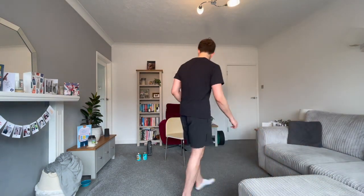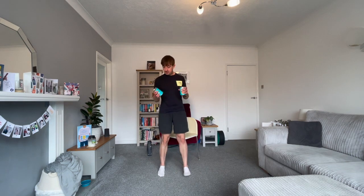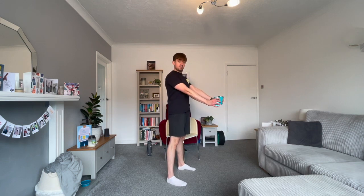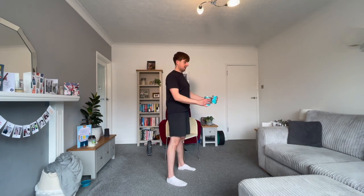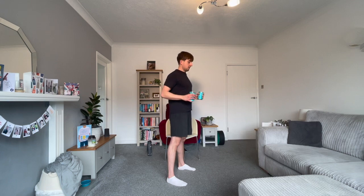If you're using weights today, grab them — we're going to start with the dumbbell row for our posture. Hands sitting around about hip level. Pull those elbows back, squeeze your shoulder blades back together, trying to create a crease in the back of your t-shirt. You're going to need a big squeeze.